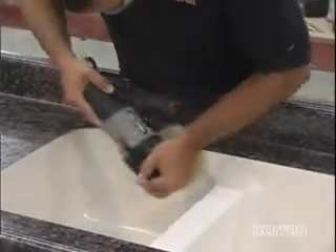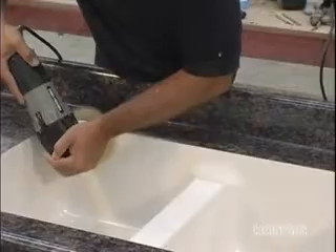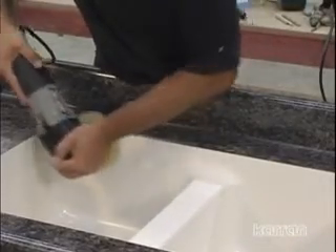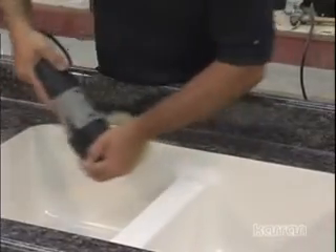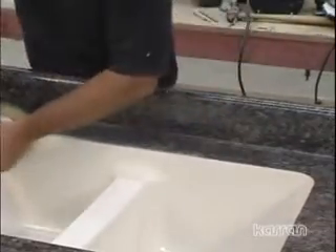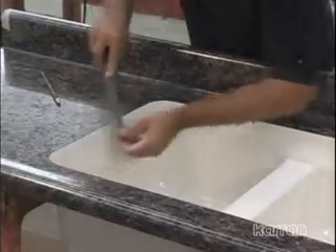Sand the edge of the laminate and upper wall of the sink with a random orbital sander. Bring the edge to a matte finish, usually 60 micron or 220 grit, though 150 grit would also be suitable. Sand until the laminate and sink are smooth and no seam can be felt. Use a file to slightly bevel and soften the edge of the laminate.